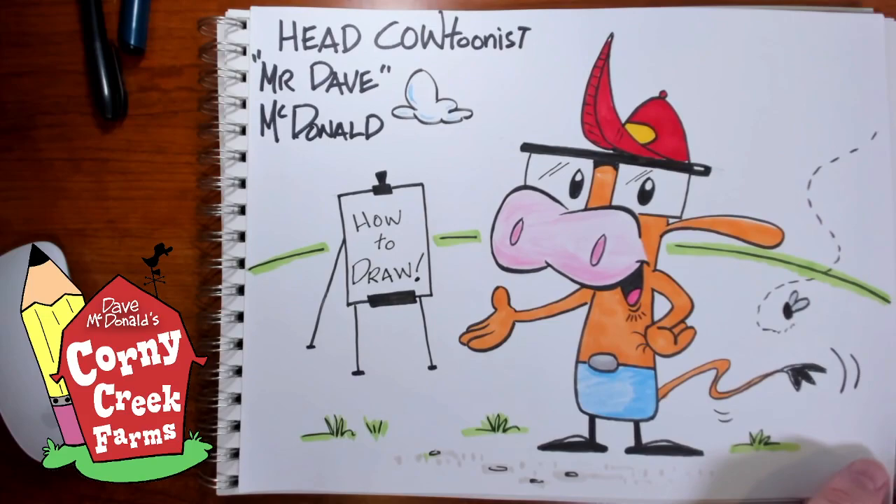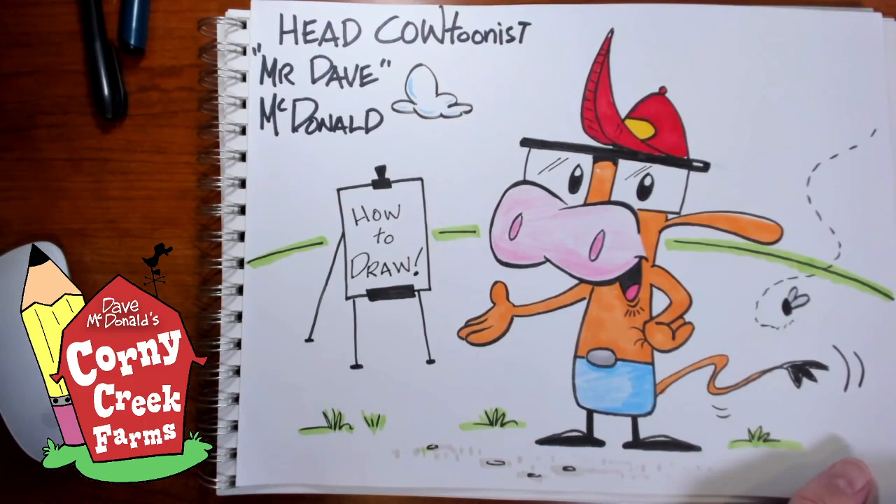So we're going to draw something today I think is appropriate — Baby New Year, which is a welcome to 2021. Before we do that, I thought I would share something.